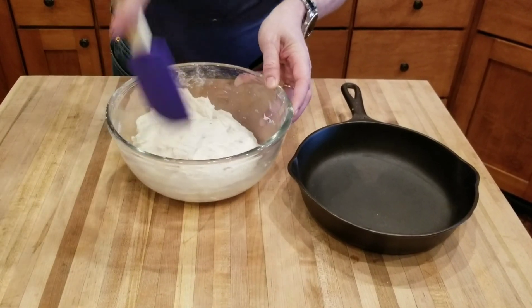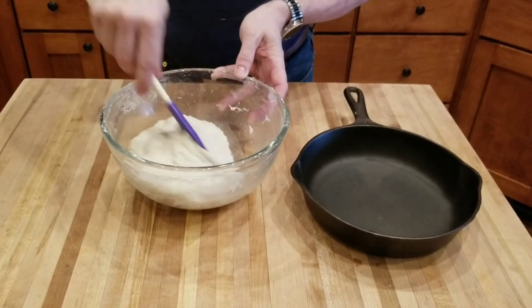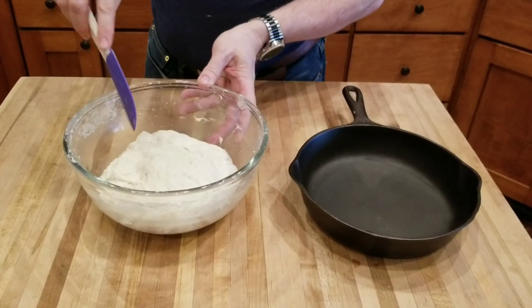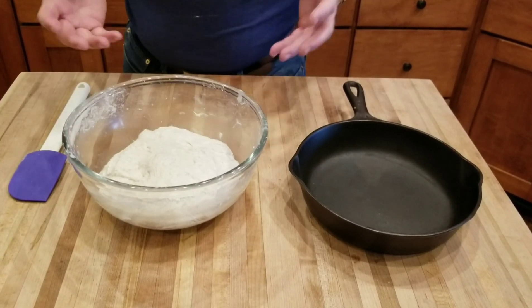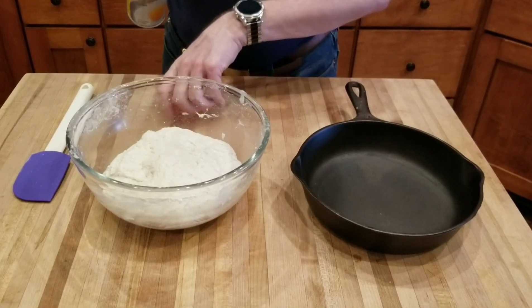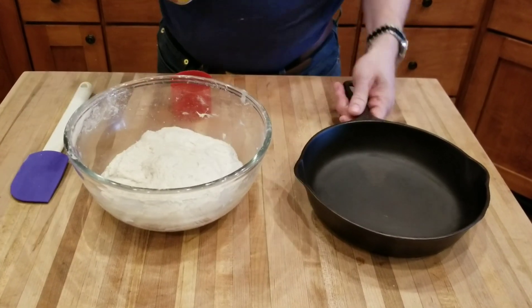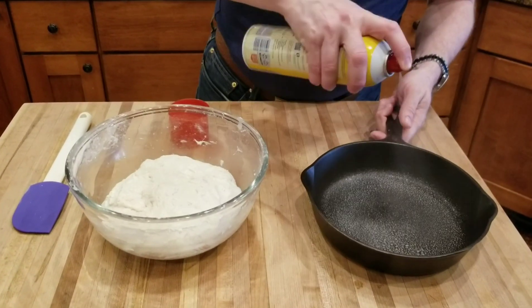Kind of knock the air out of it. That looks pretty good. You can put this inside a loaf pan, a Dutch oven, anything you want — today we're going to use a cast iron skillet. Any oven-safe skillet would do. Give it a good spray of cooking spray.